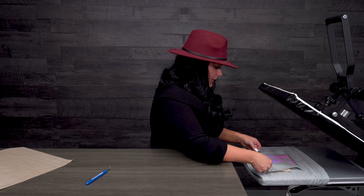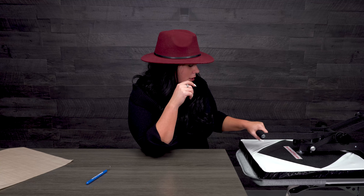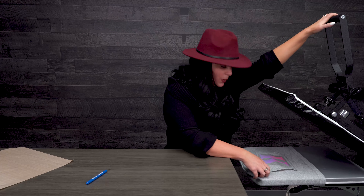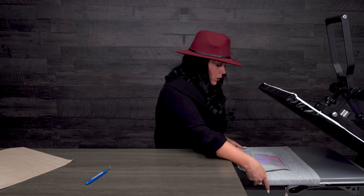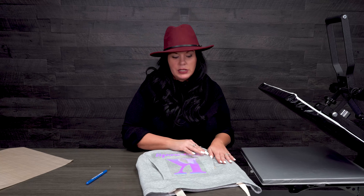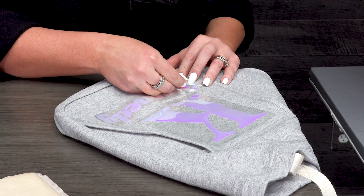I'm going to move the pillow down because I need to do the bottom part. I can't peel it yet — remember, it's a cold peel. While this is cooling down, you know a lot of times people use the Stahls' heat eraser, or I really like putting it on a cold surface. You can also use a stainless steel tumbler — it just takes the heat right out of it.